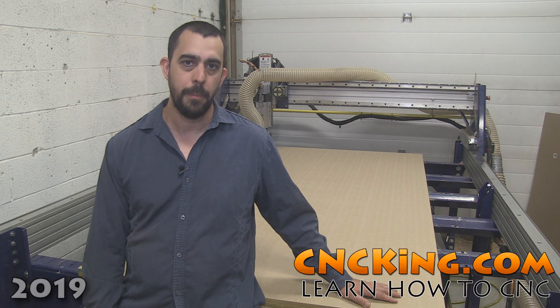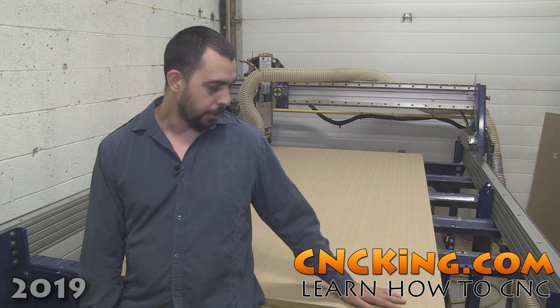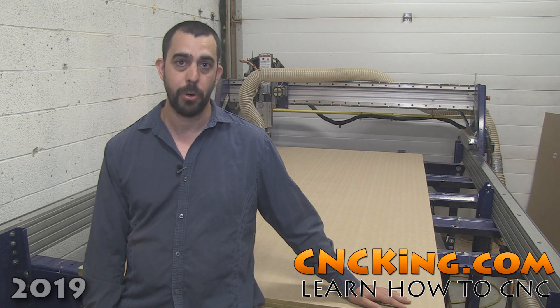Hi there, I'm John from cncking.com and today we're going to talk a little bit about my PRS Alpha ShopBot and we're going to resurface the sacrificial board on it.